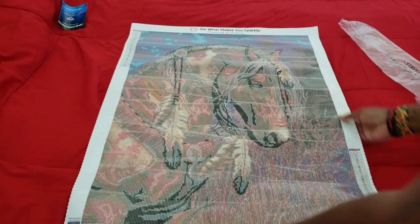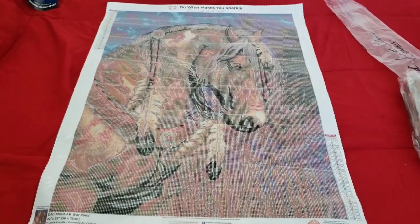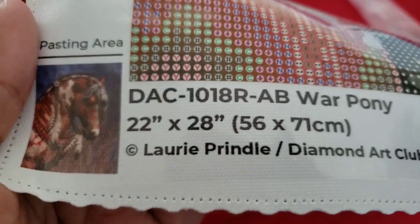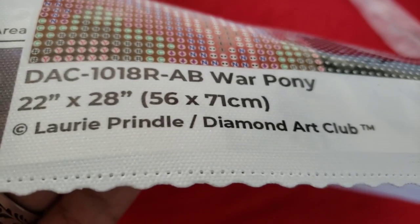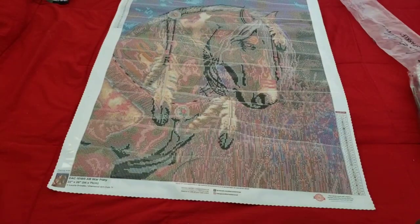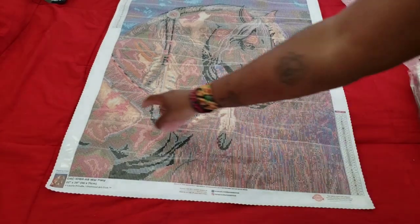Bam — whoa, whoa, whoa! Diamond Art Club, I see what you're doing! This is by Laurie Prindle — if I butchered it, I apologize. It's a 56 by 71 centimeter, which is 22 inch by 28 inch if you're looking for a frame. There is the artist name, and of course Diamond Art Club is licensed to it. There is your War Pony.